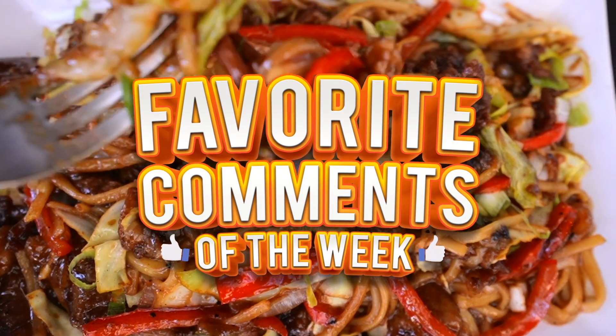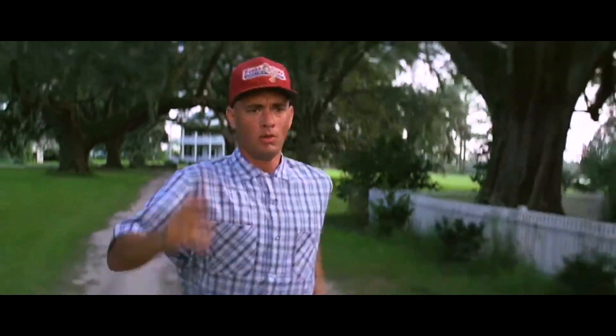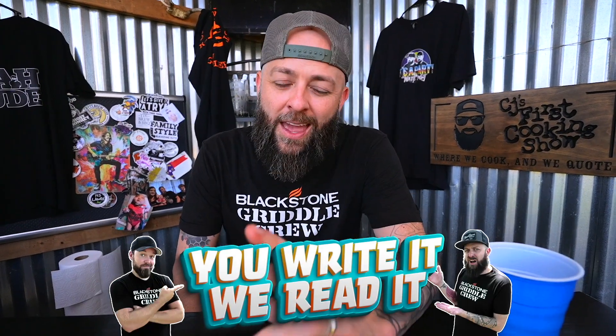All right, welcome my friends. If this is your first time viewing, number one, leave a comment down below letting me know that you're a new viewer. Thanks for making it this far — it's been a bit of a trot. If you write it, we read it, and I'd love to see what you have to say. So let's have a good chuckle or two.